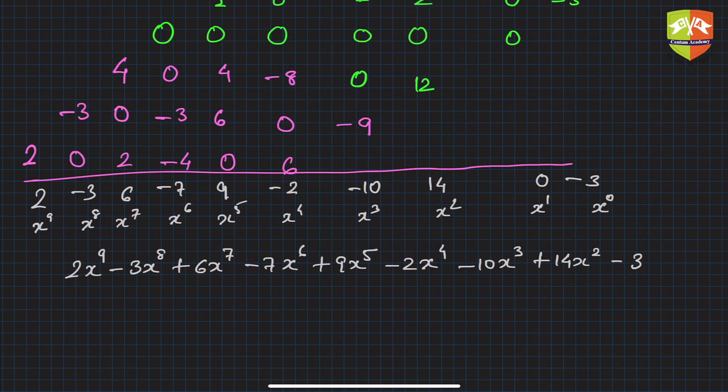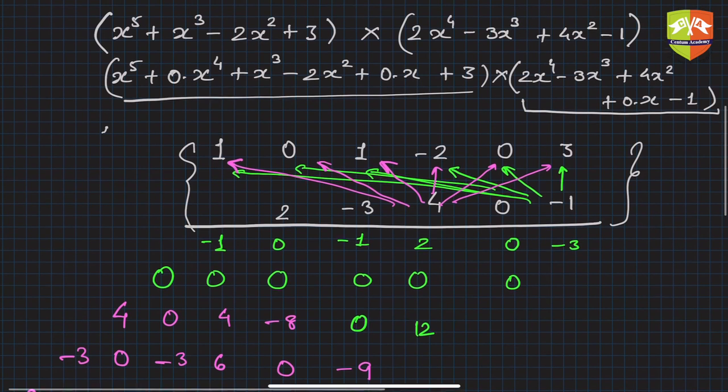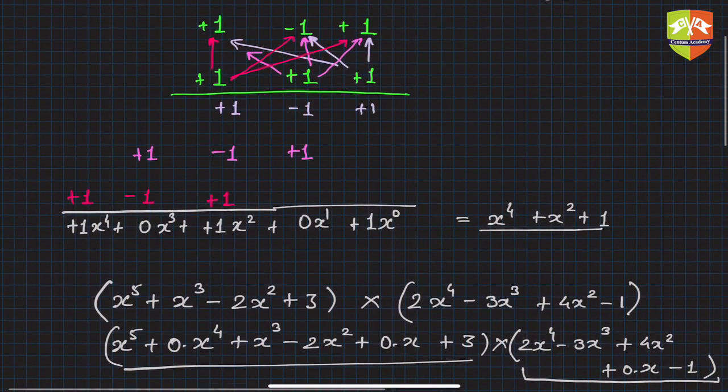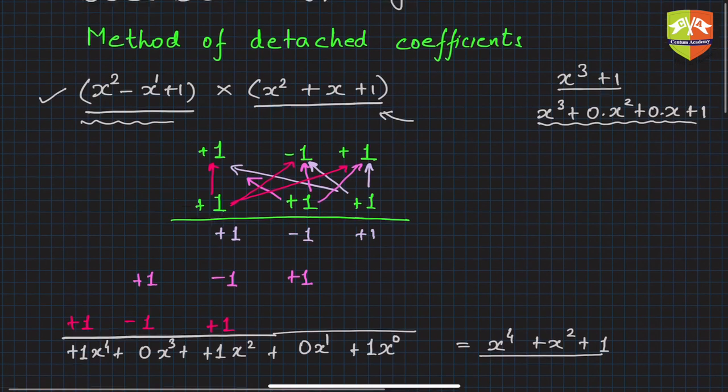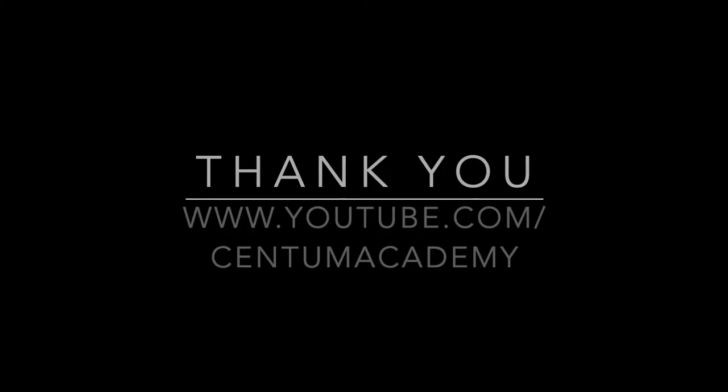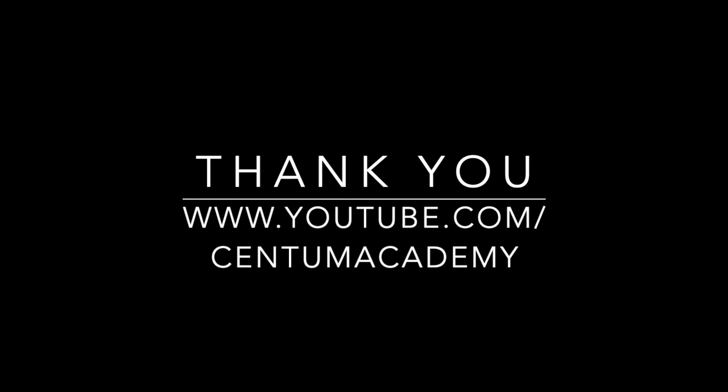You might be thinking it takes a little time writing all of that, but you don't need to write in this format — you can do it verbally as well, which will help you multiply two polynomials faster. This is called multiplication by detached coefficients. I hope you understood this process. Try some more examples yourself, and it will become easier to multiply bigger polynomials very easily.